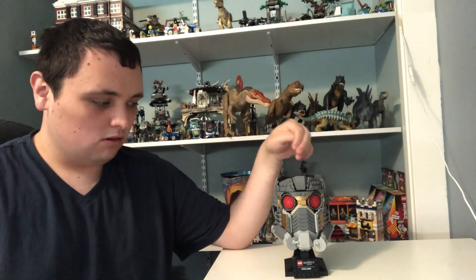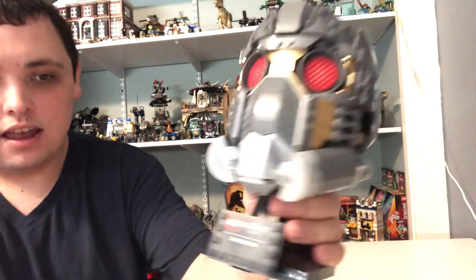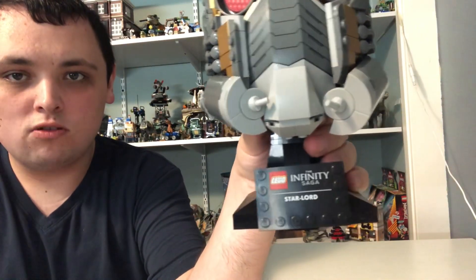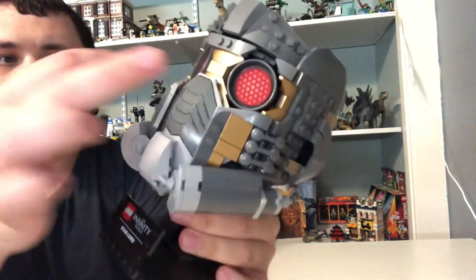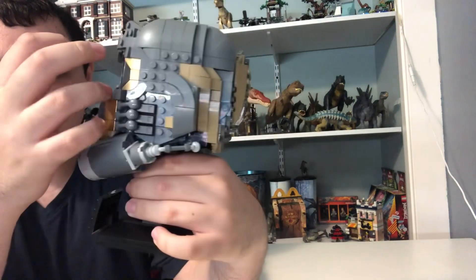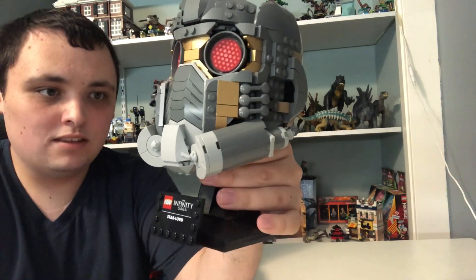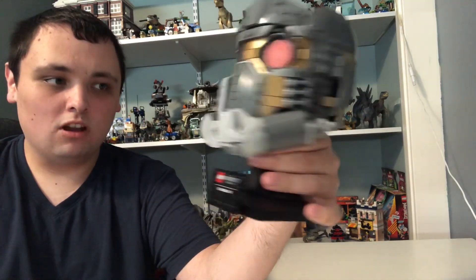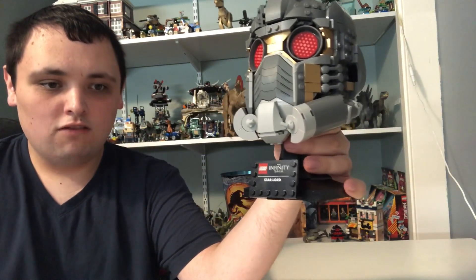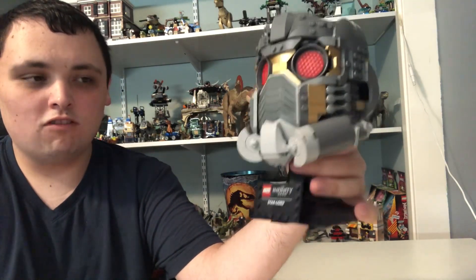And I'm back. I just finished Star-Lord's helmet here and I'm getting to the review. I've got the Infinity Saga Star-Lord name right on the sign on there, which is a printed piece, along with two printed eyes. It's great detail matching the actual helmet from the MCU — the helmet used for Star-Lord, and also briefly for Gamora and for T'Challa Star-Lord from What If.